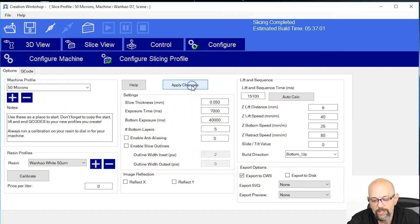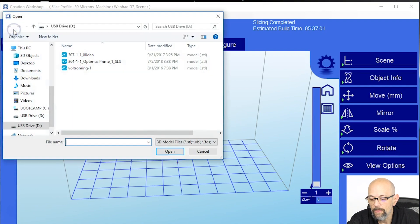If you had to make any changes, click Apply Changes. If you didn't, click it anyway, just to be safe. Now we're going to go into 3D view and we're going to open up the model.